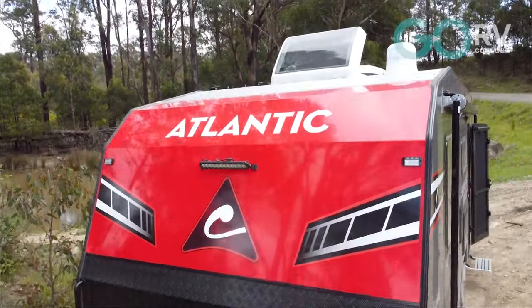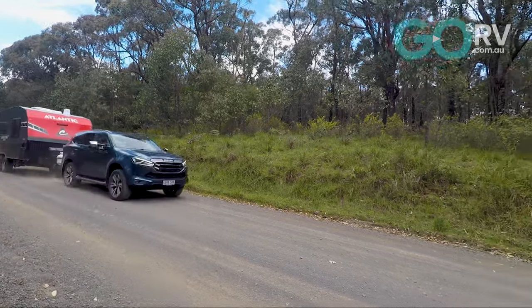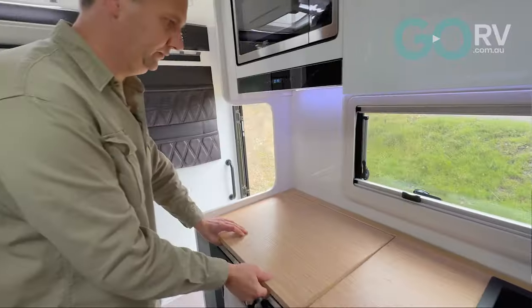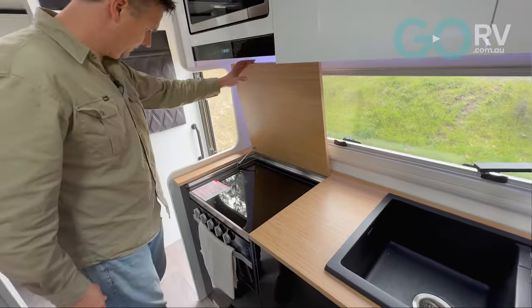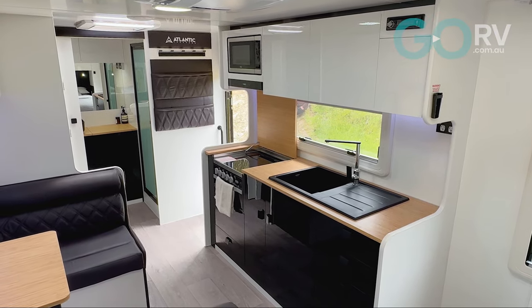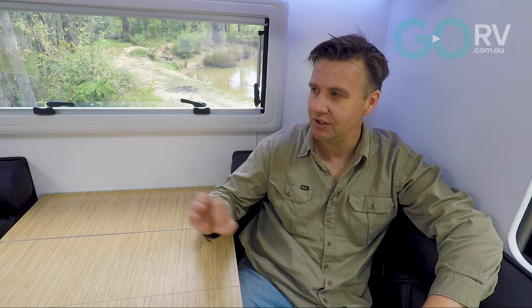The ATM is 3,400 kilos, so that's quite a generous payload capacity. As for towing, I was able to haul it down the Hume Highway at 90 to 100 km/h and the caravan behaved predictably the whole time. Stepping inside this caravan, it looks good. There's an extensive features list and a few nice little updates for 2024. I think two people would be quite happy touring Australia in comfort and style inside this Atlantic Signature Series.